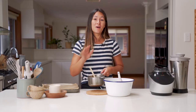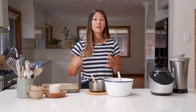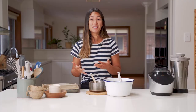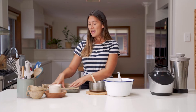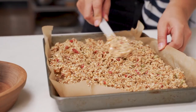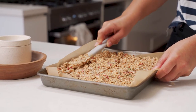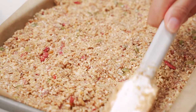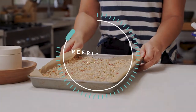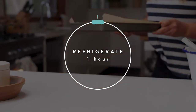Pour this liquid straight into the dry ingredients. Give it a really good mix together and then press it into the tray — it's around 20 centimeters by 30 centimeters and lined with baking paper. Once you've pressed it down evenly, set it in the fridge for an hour.